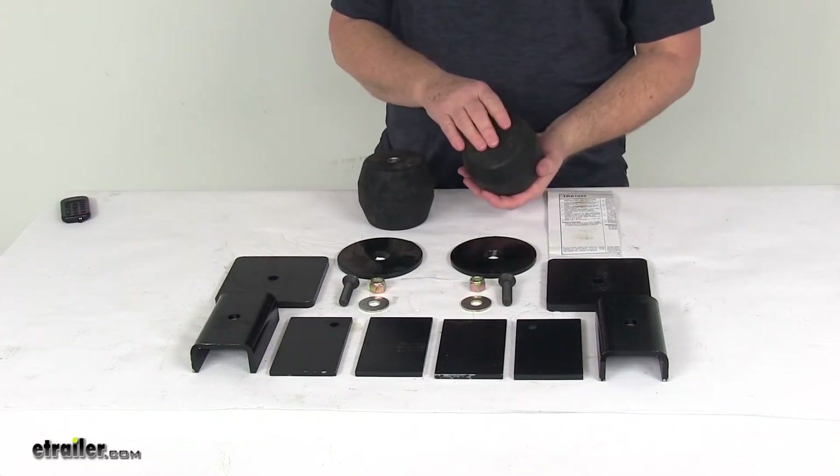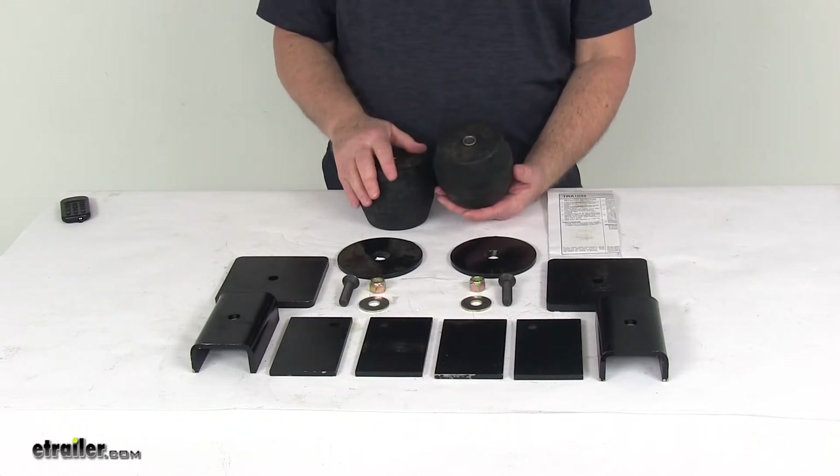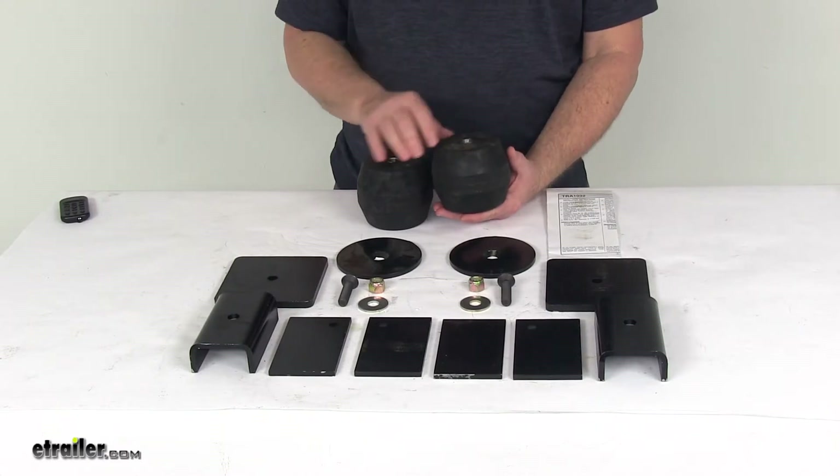Today we're going to take a look at the Timbron Trailer Suspension Enhancement System for medium-duty trailers. These will improve your suspension, handling, and safety of your trailer.